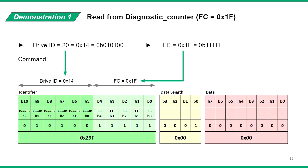We use a drive with ID number 20, which is 14 in hexadecimal. The diagnostic counter has function code 1F in hexadecimal notation. So for the 11-bit identifier, the first 6 bits as the drive ID is 14 and the last 5 bits as function code is 1F. Combining this gives us an identifier of 29F. The data length and data fields are negligible, so we'll leave them at 0. Note that throughout this video, all numbers and data are in hexadecimal notation.